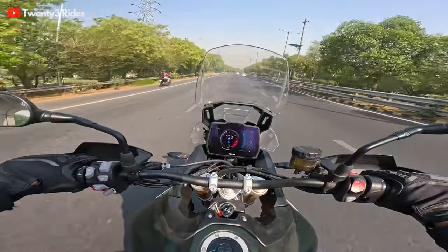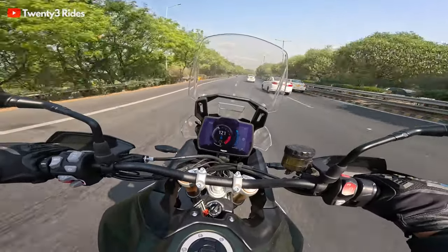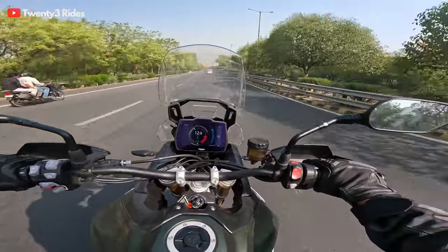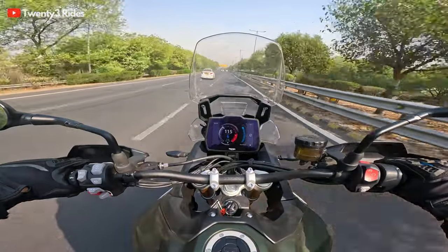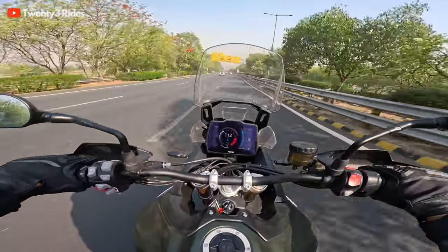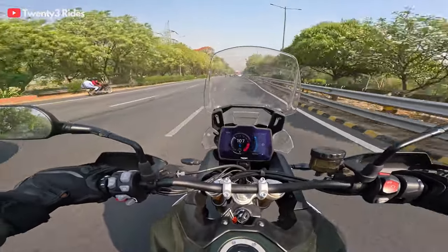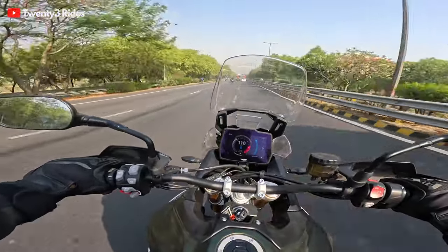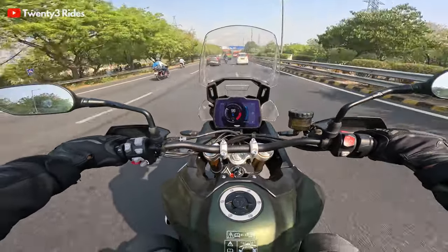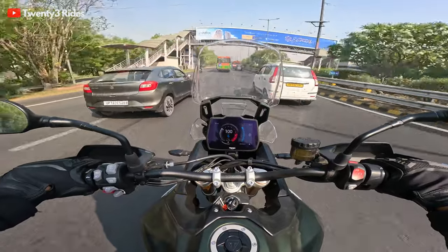You can definitely feel that 14bhp increase in power. I'm not revving it to the extreme top end because this is a brand new machine — it was ridden just about seven kilometers when I got my hands on it yesterday. So I'm respecting the constraints about rev limits in the early phase, kind of respecting, not totally. All the acceleration I'm doing is in a very smooth manner. The 3Nm increase in torque — yeah, it's feeling responsive. That might be attributed to that.